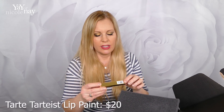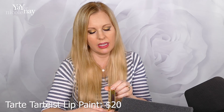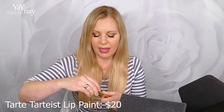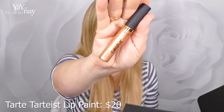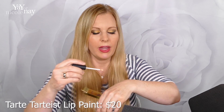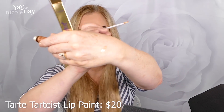We have a Tarte shimmering lip paint and it is in the shade Straight Gold. That sounds like something I'd like — I love gold in my lipsticks, lip glosses, everything. Let's try it on my hand. I really like lip glosses. That is going to be super pretty.